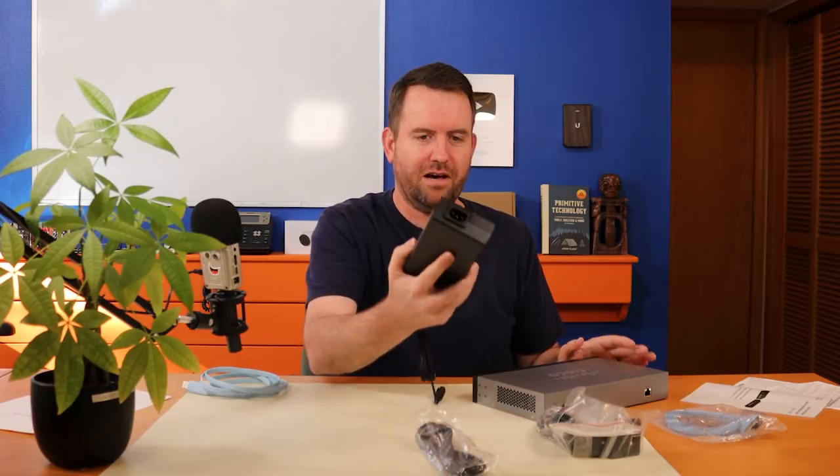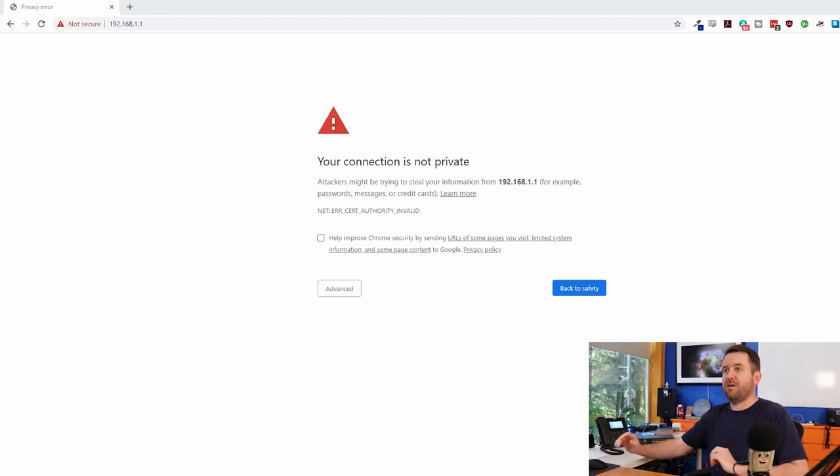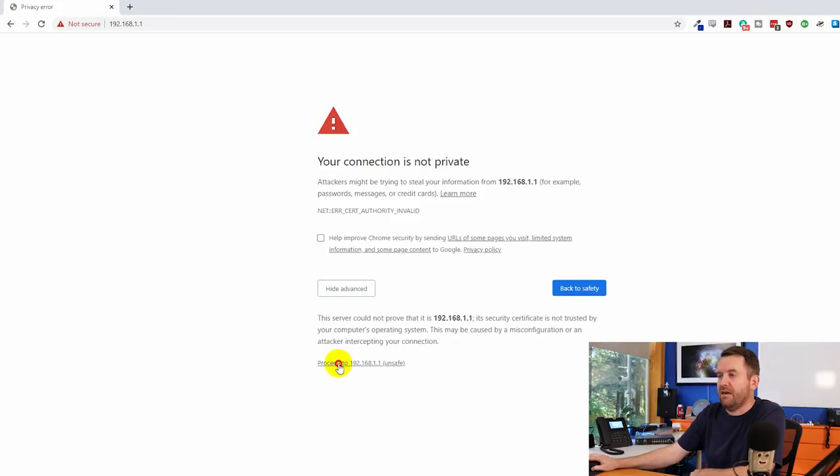Let me go get this thing plugged in and fired up. What I've done is plug a WAN port from my internet connection and plug my computer into one of the non-PoE LAN ports. That's all I've done so far. Then we brought up the main page at 192.168.1.1.